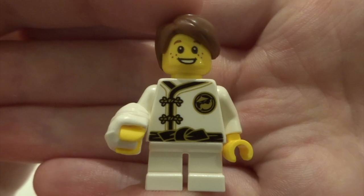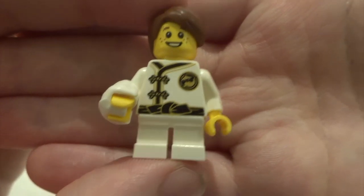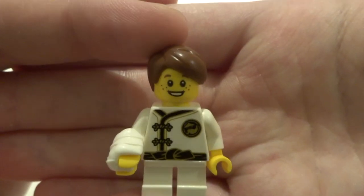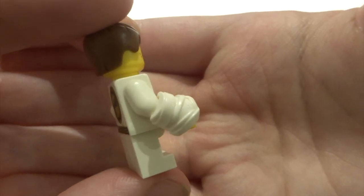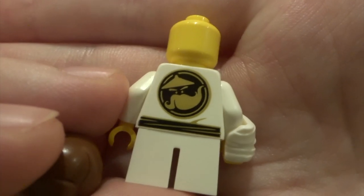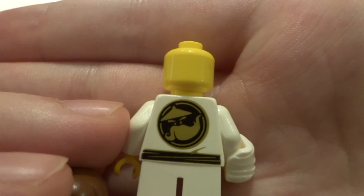Next we've got Lil Nelson. Obviously he's young so he's got the small white legs, but a very nice torso and a cool face. I think he's got Neville Longbottom's hair in a slightly different tone. He's got a really cool bandage accessory on his hand making it look like he's had a hand injury. He's got some very nice Master Wu back printing and no double-sided face.